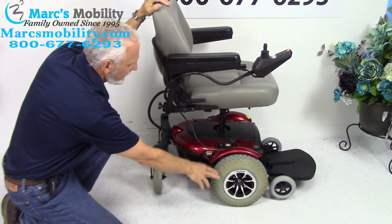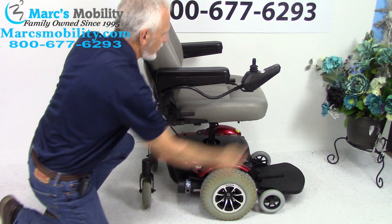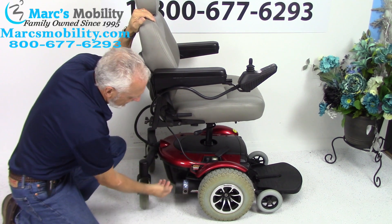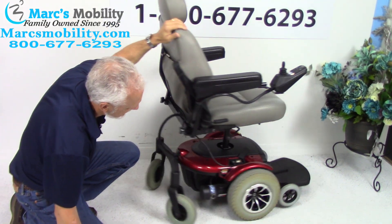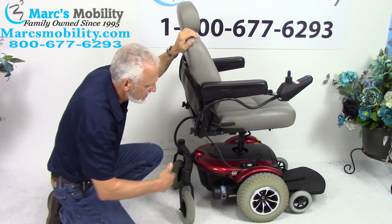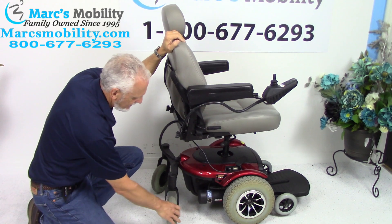You have a motor for each wheel, so as you can see, I can't push it. But if I put the chair in neutral — there's a lever on top of the motor — if I pull the lever out, see how easy that is? You have to do both sides, then you can roll the chair around. Push it back in and we're back in gear.